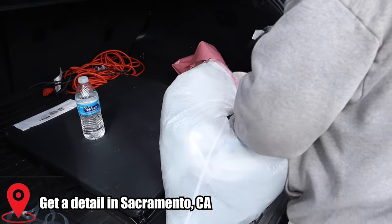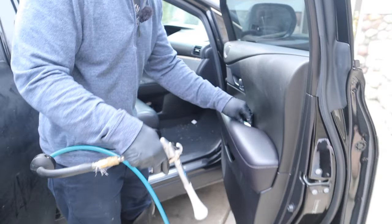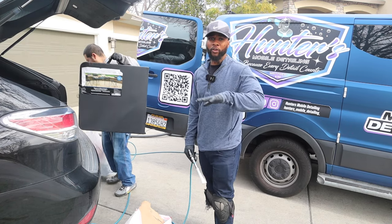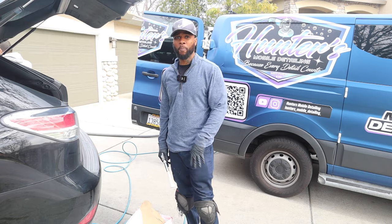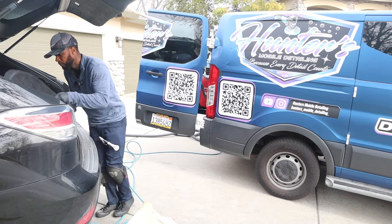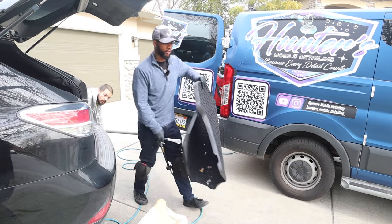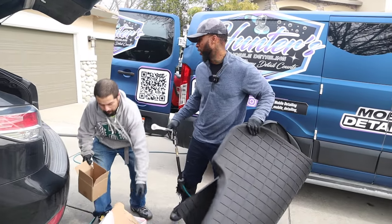I get the air started, plug it in, get it ready, and I start blowing all the dust and debris out of all the cracks and crevices to the front of the vehicle. It's 12:45 — how long should this job take? This one's going to take about three to three and a half hours.